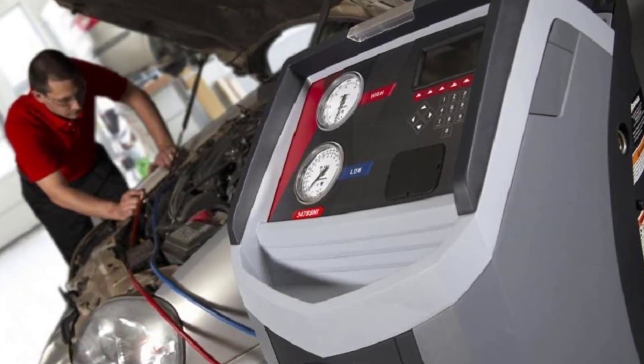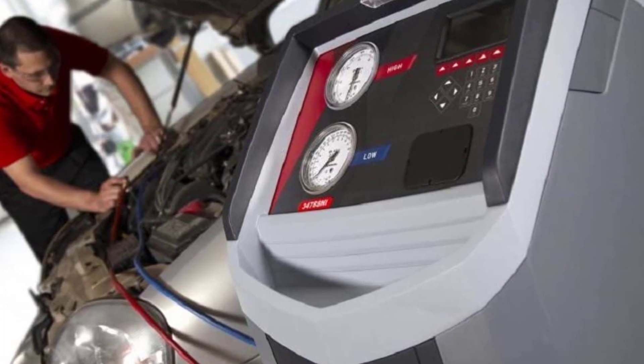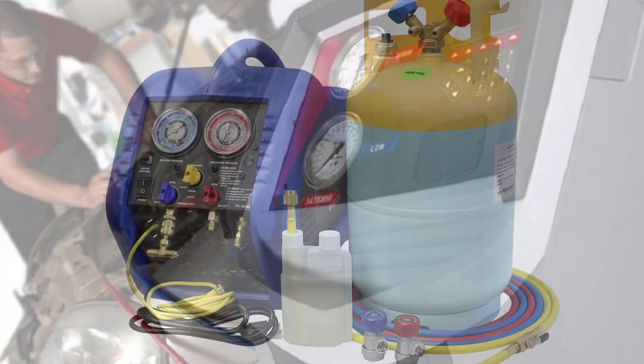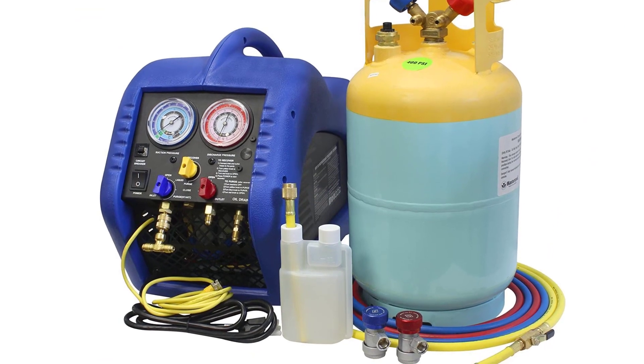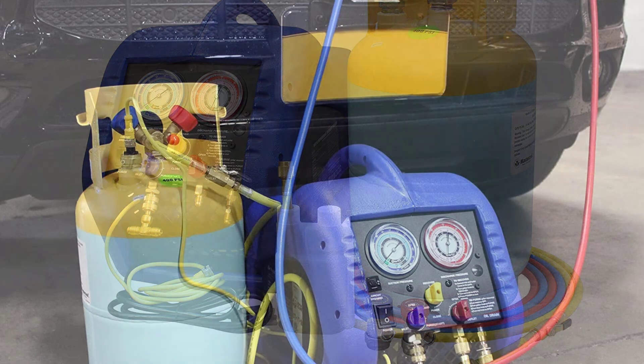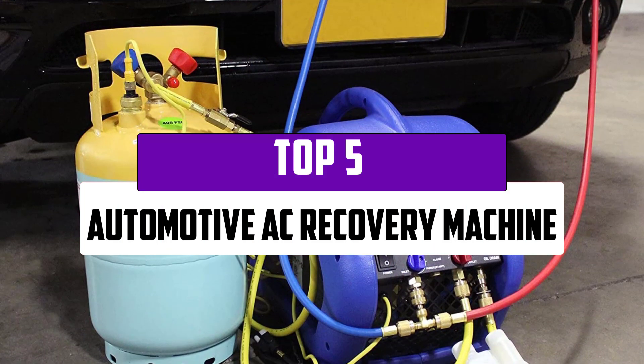It's all about returning back to a cozy house to rest today, especially after a busy day. Whether you own a trailer, bus, or RV, having the right accessories is critical to your overall quality of life. The greatest automobile AC recovery equipment would be a wise purchase. In this video, we will look at the top 5 best automotive AC recovery machines that are available on the market today.